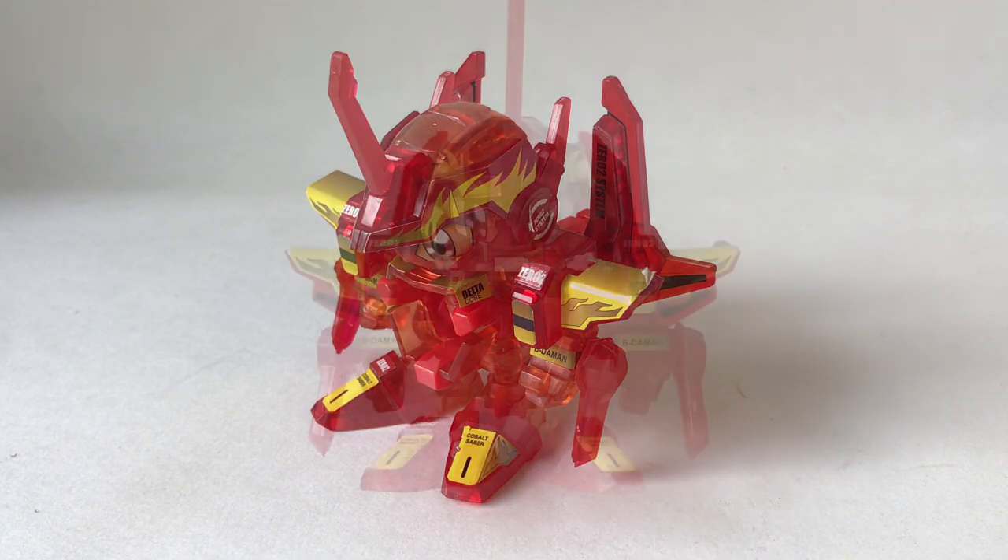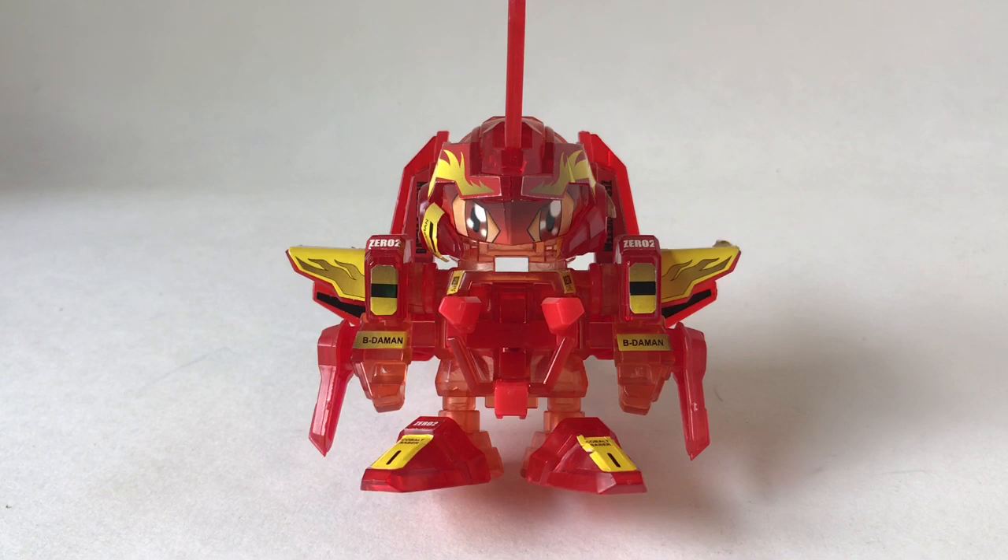If you've seen some of my other B-Daman videos, you might be wondering: why review Cobalt Saber Shining instead of Cobalt Saber? I do have the original Cobalt Saber, and out of the people who review B-Daman on YouTube, there have been a lot of great reviews on Cobalt Saber — but for Cobalt Saber Shining, I don't even think there's been one formal review. When you search up pictures of Cobalt Saber Shining, there aren't even many pictures of him built up out of the box. I always wanted this one, eventually got him, and decided to review this version.